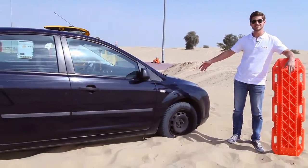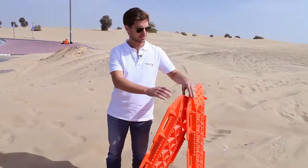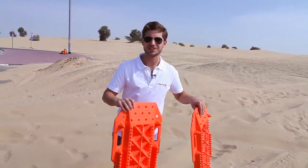Look at me, I got stuck. So it's a very simple drill, just don't worry. All you need is a pair of sand plates and of course a pair of hands. So follow each step and it's going to be very, very easy and simple.